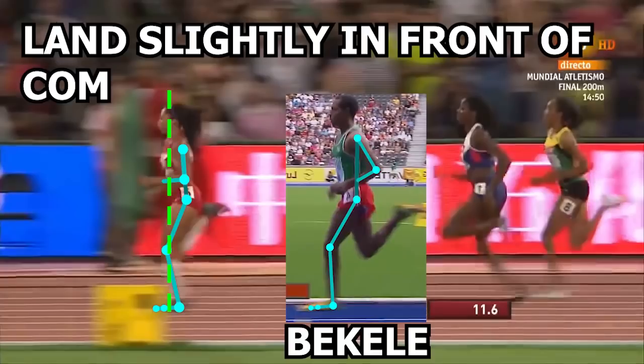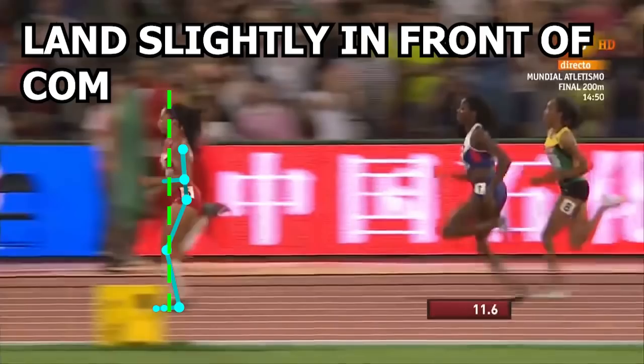By doing so, this technically helps reduce the time spent in stride, leading to increased turnover, but in exchange the time spent on the ground is so short that elasticity cannot be used as effectively. Basically, you are sacrificing efficiency for increased speed, which makes sense in this type of race.